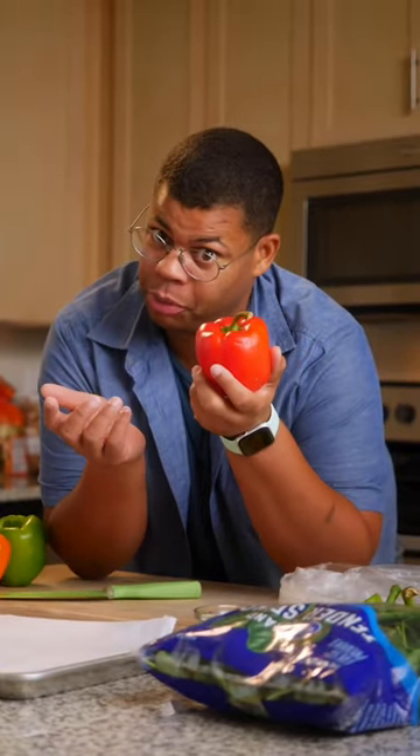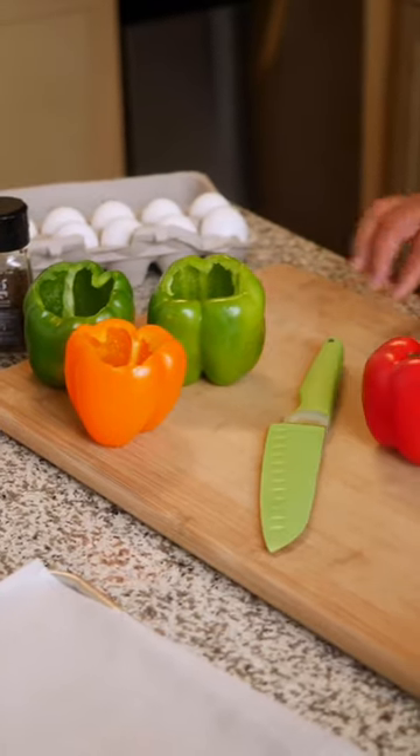Taking the time to make a good breakfast, especially on a weekday, can be a challenge. So I've got a pretty egg-cellent idea for you. Here's how to make breakfast stuffed peppers.